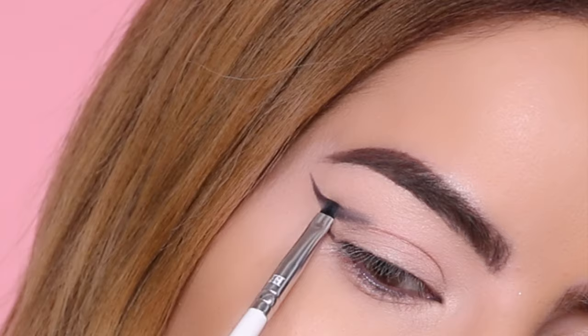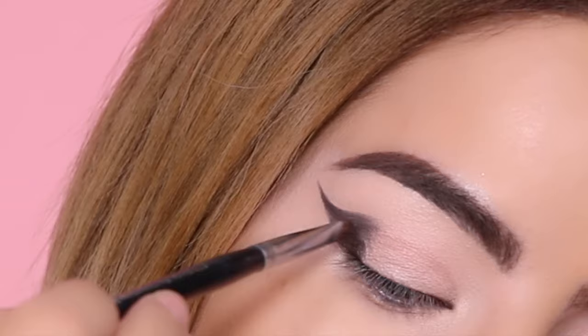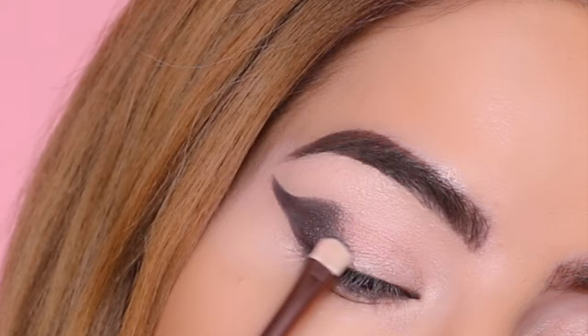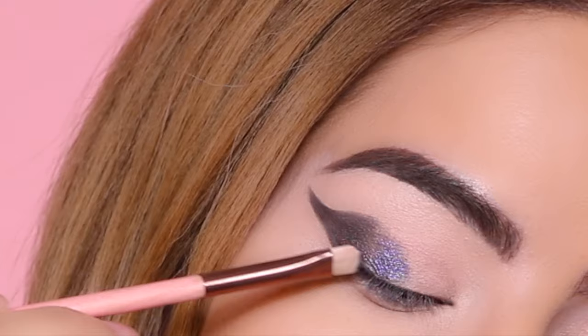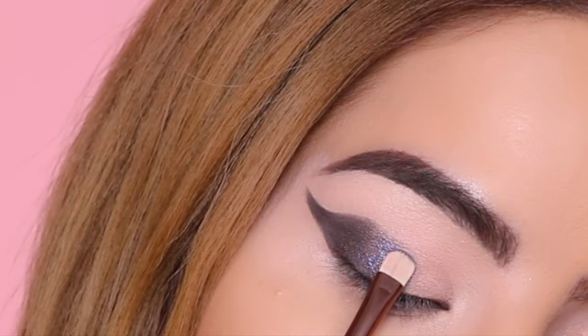Now that I've created the shape I want, I'm switching to a slightly thicker brush and using the same eyeshadow to color in the inside. Moving on to Purple Dust, I'm applying this shade right next to the previous color, making sure I apply it above my natural crease so there's no transfer — especially important for hooded eyes.